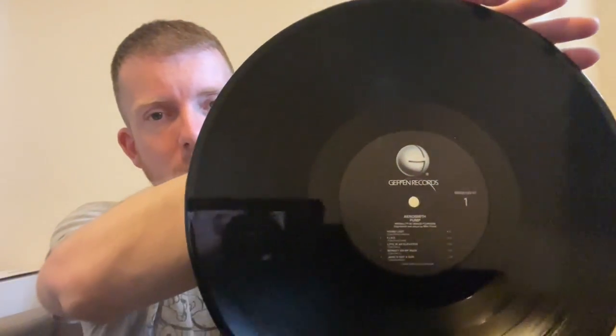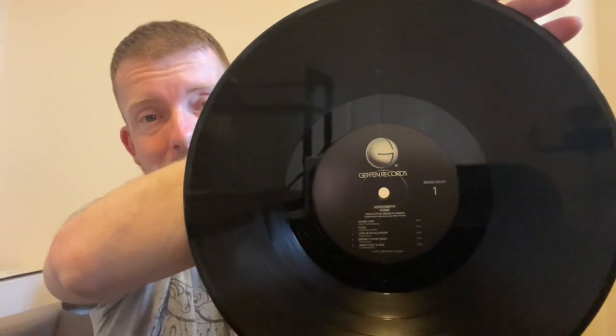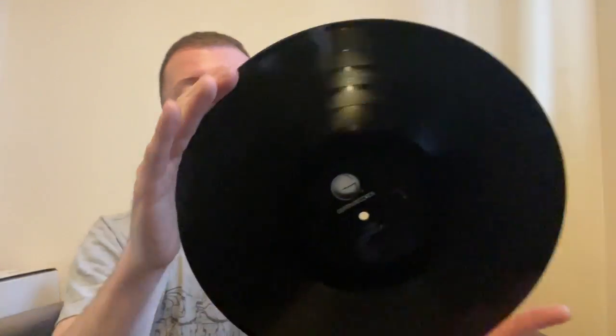So it's very basic. It's quite a corporate-looking label. It's Geffen, so we have the Geffen logo, and then side one, and then quite a small Aerosmith Pump and the track listing. The same is on the flip on side two. As I say, it's quite corporate — nothing really that stands out on that.